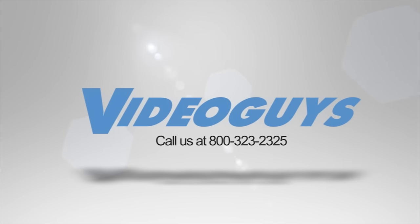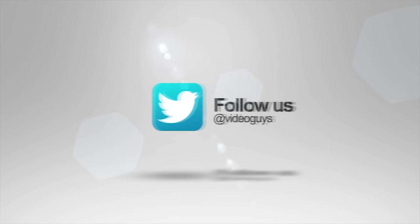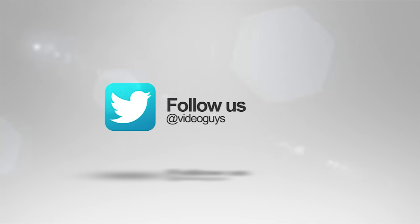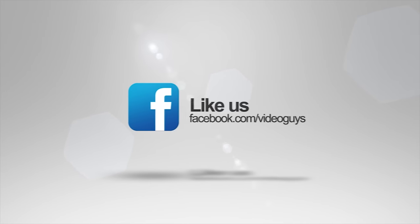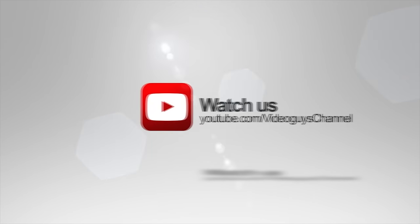VideoGuys is available Monday through Friday. Give us a call at 1-800-323-2325. Follow us on Twitter, like us on Facebook, keep an eye out for our live videos, and subscribe to our YouTube channel. Thanks for watching.